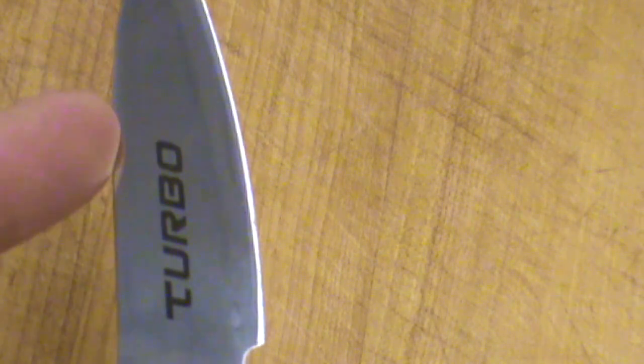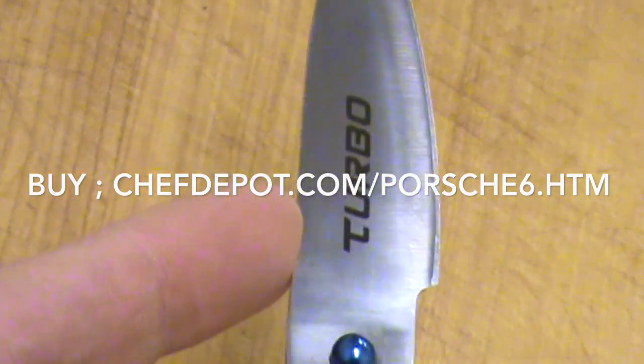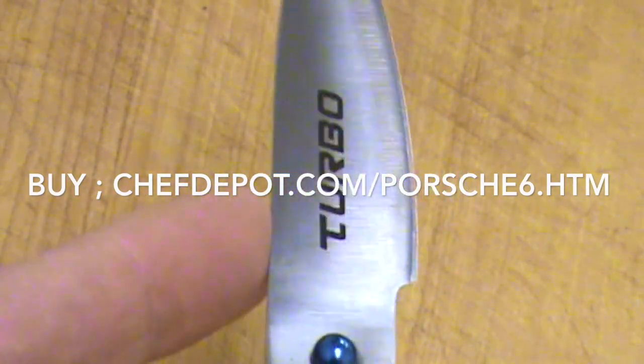It easily resharpens on any whetstone. We recommend using the Chroma, or maybe 1500 grit, 3000, 8000, then finish on a strop — kind of like that. This knife also will not rust, compared to most other German knives.